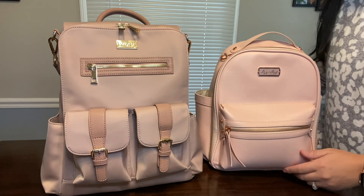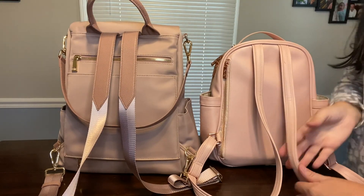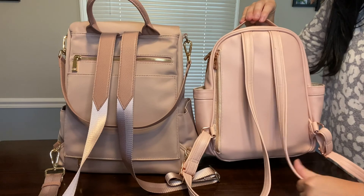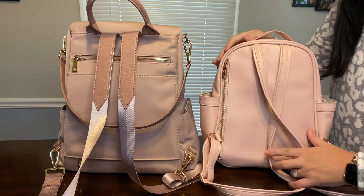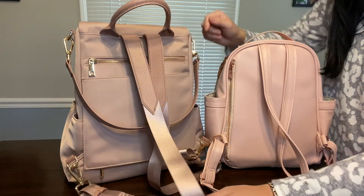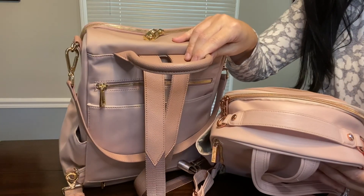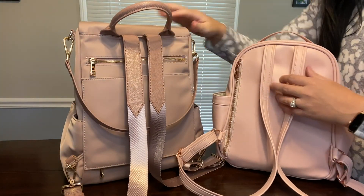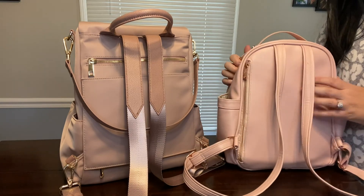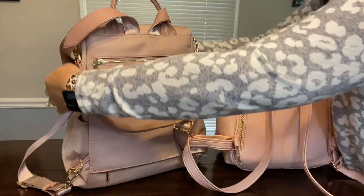If we turn these around to the back, you can see the backpack straps are different. The Itzy Ritzy Mini has full leather straps completely on the whole bag, whereas the Lymia Sophie has a seat belt strap with full leather trim on the top. They each have a grab handle at the top, both with full leather. This one is more of a pebbled leather and this one is a smooth leather.